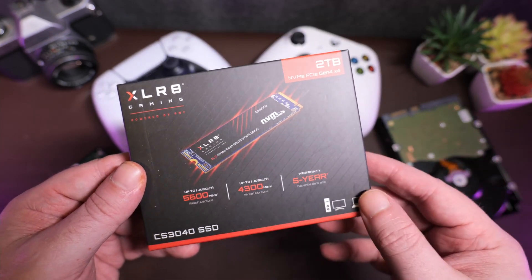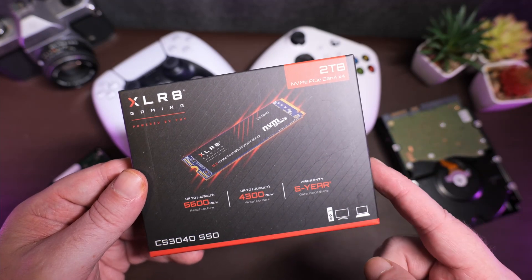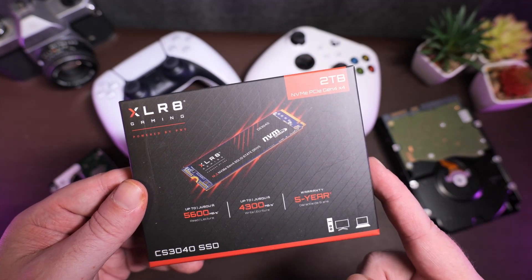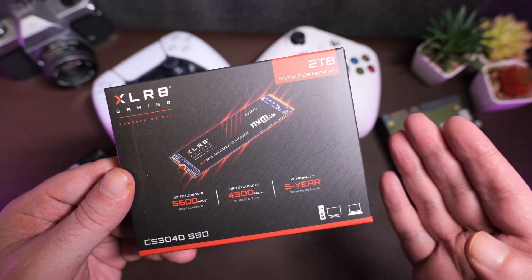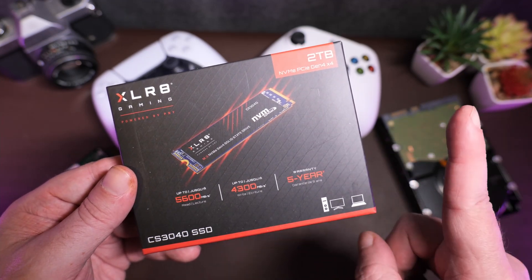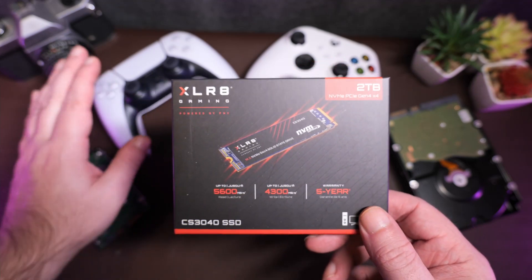Now, depending on your local pricing, it should be the cheapest or at least one of the cheapest Gen 4 SSDs whose specs make it worth a look — to upgrade not just for your PC, but maybe a PlayStation 5 too, because it does beat the minimum specs of what the PlayStation 5 wants.